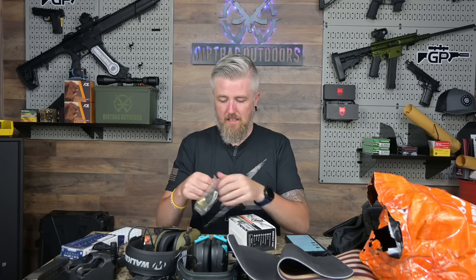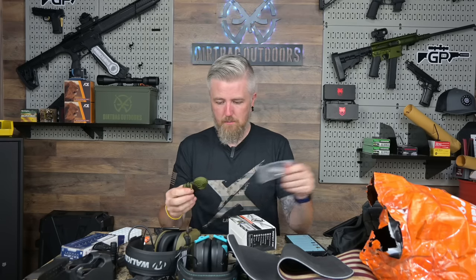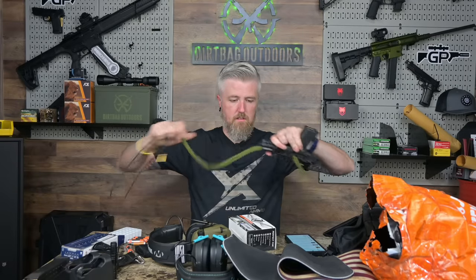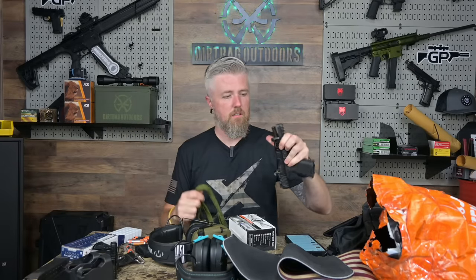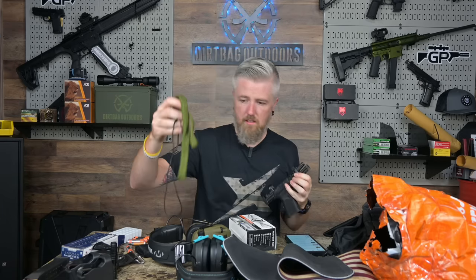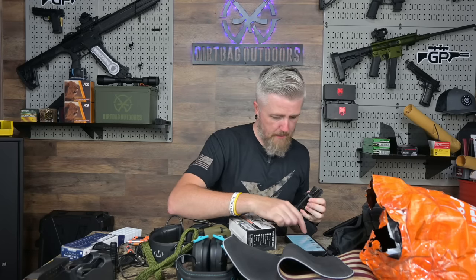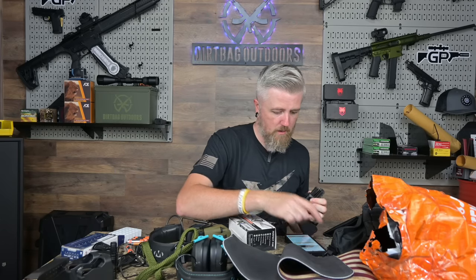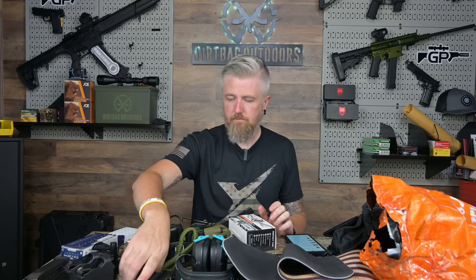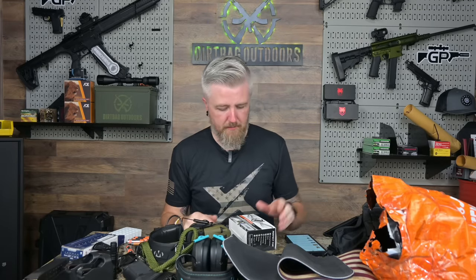Here's the nine millimeter bore snake — let's run it through the Kiger Pro. Yeah, feels right, feels good. I paid two dollars and eighty-eight cents for that one. I think it's fine and I'd recommend it.